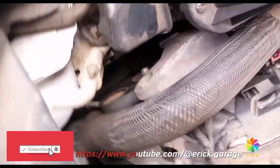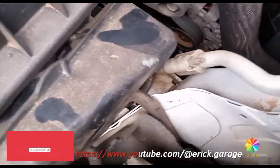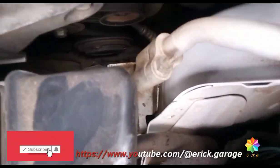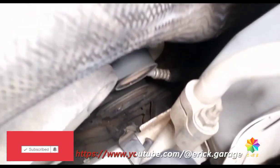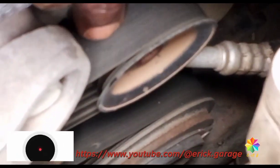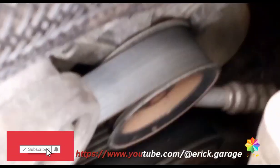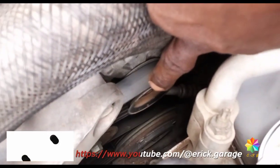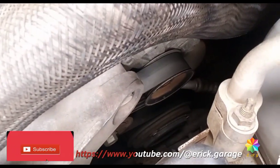So now for the engine tune-up, we check the drive belt. Here is the drive belt. Check the drive belt — if it needs to be replaced, then you replace it. This one here is okay because it's in good condition and it's new.